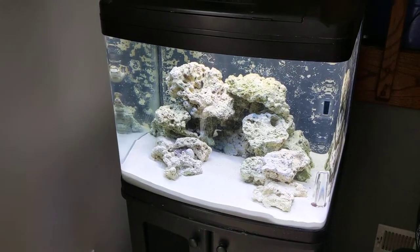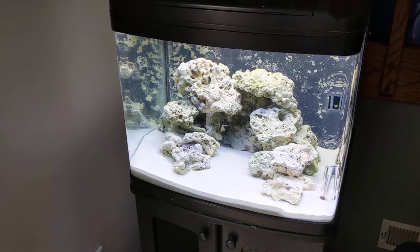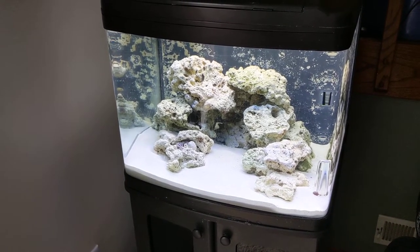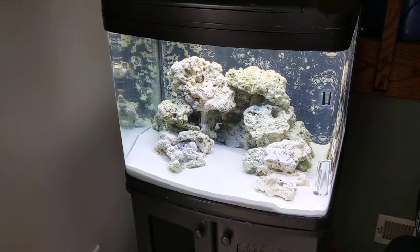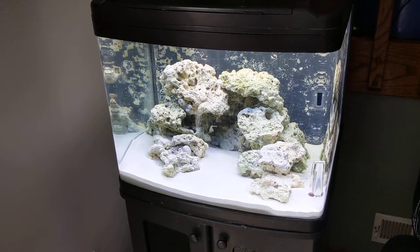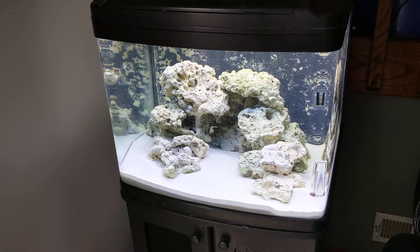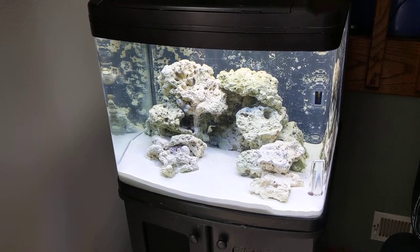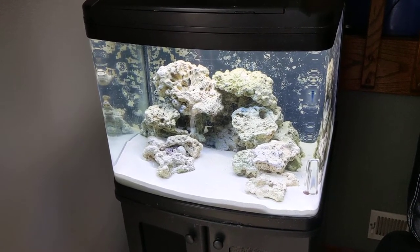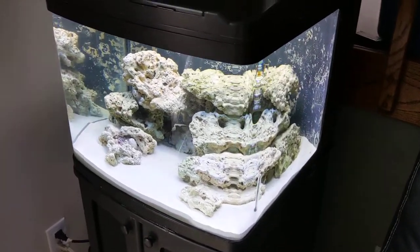I started the tank on Thursday the 26th of December with about 10 pounds of sand left from the previous owner, thoroughly rinsed until the water was clear. I'm using Instant Ocean at 1.026. I put in the rock from the seller, my previously dry rock, and then I bought a 20-22 pound bag of CaribSea Arag-Alive live sand. So I've got about 20 pounds of live sand in it plus whatever bacteria is in the previous rock, and it's up and running.